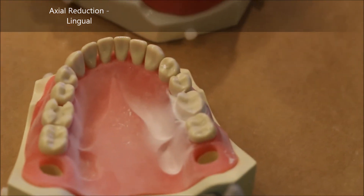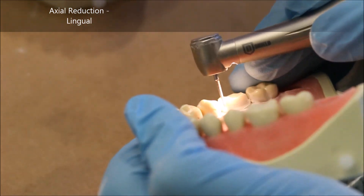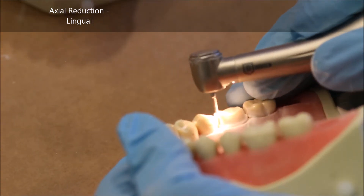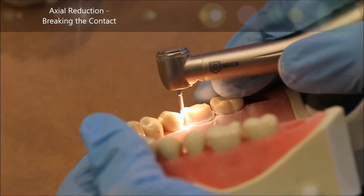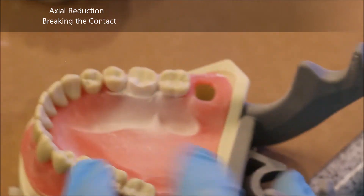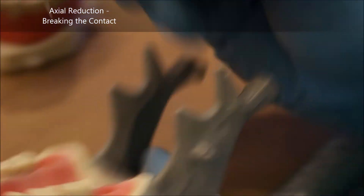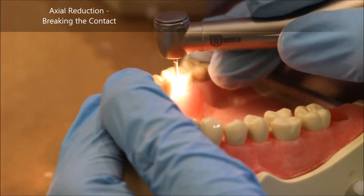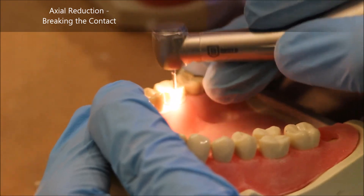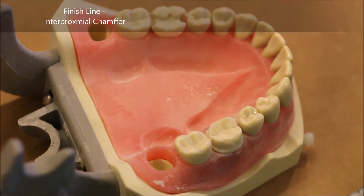Having completed the distal interproximal contact break, I'm now going to work on the mesial again with the 850 burr. Having mostly completed it, I'm simply refining my axial walls. Since the contact has been broken through, I switch back to my 878 in order to make the interproximal area chamfers as well.